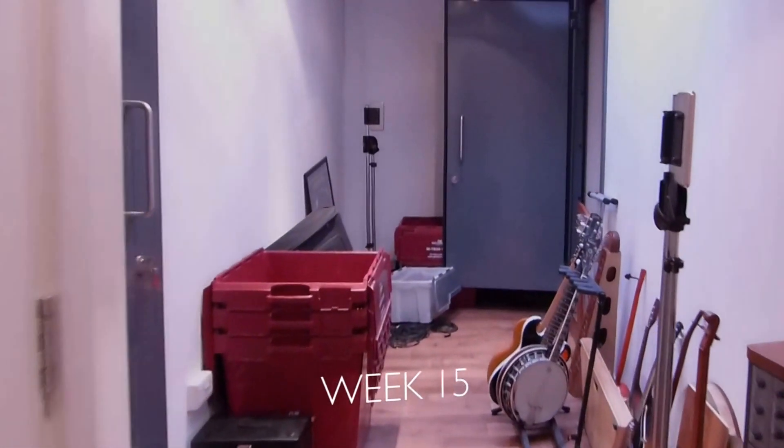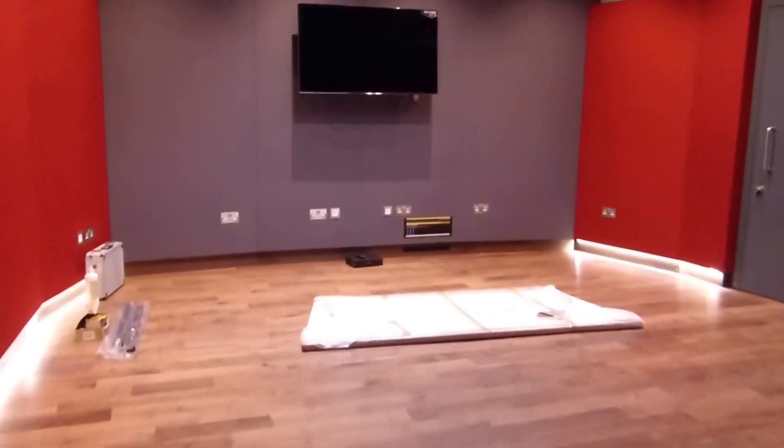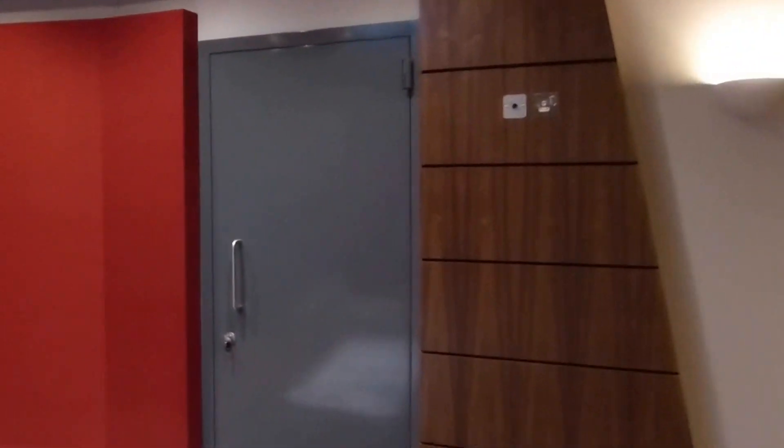I had to get set up very quickly — the studios aren't even 100% finished, you can see the wallpaper's not up. Let's have a quick look because I think it's a last opportunity to see Studio 2 with nothing in. Again the big telly that doesn't look very big on camera, but it is — gives you a sense of the scale. But that's pretty much the last time you're going to see it looking like that; the sofa's already in.